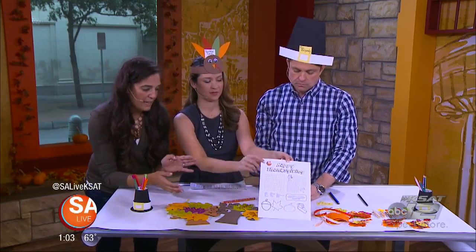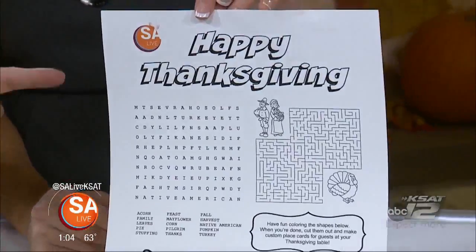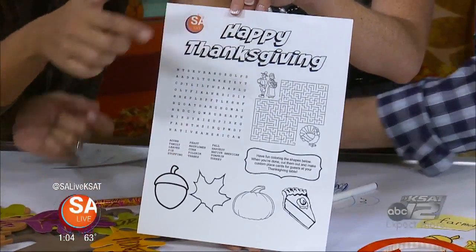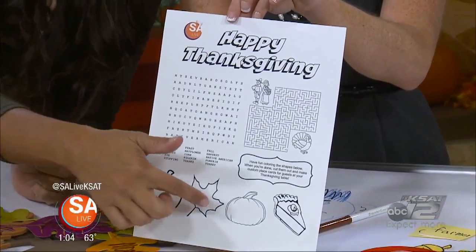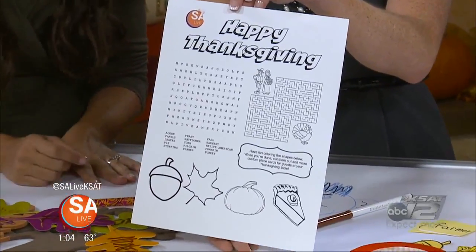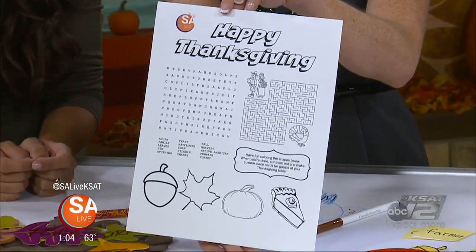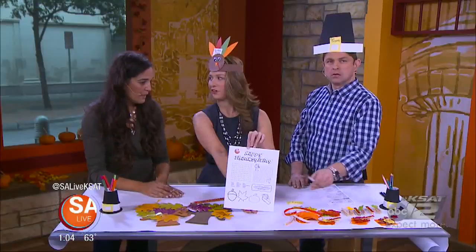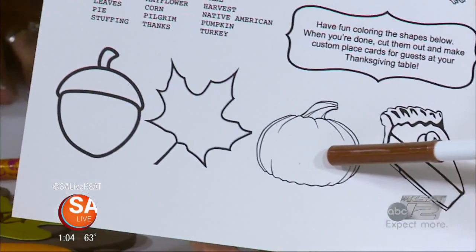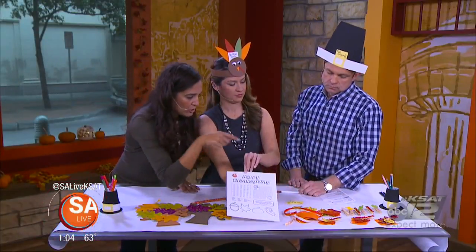So while you're at it, we made this printout. It's got a word find, it's got a maze, it's got stuff for them to color. On the bottom you've got different shapes. You can either print it out on colored paper or ask the kids to color it themselves, and you can turn it into place cards for the Thanksgiving guest table. You cut out the different pieces and make placeholders for the Thanksgiving table.